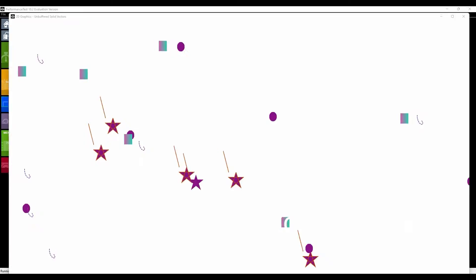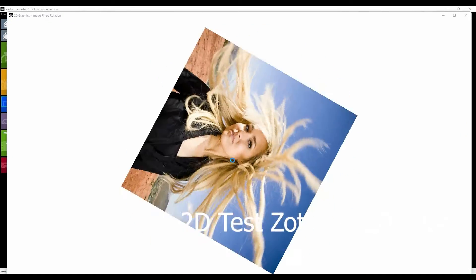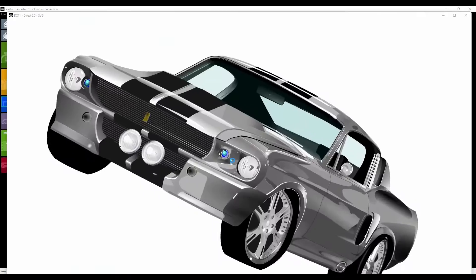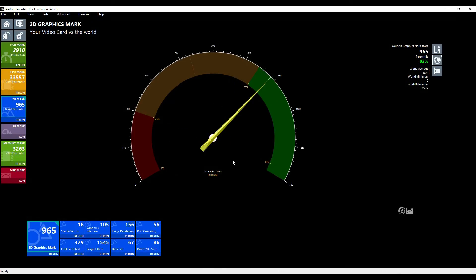We are doing the graphics test here — the 2D graphics test — to see what mark we get. I have this set up for Studio, not for gaming, so the graphics card is not going to perform as well on the 3D. But on the 2D it should be fine. The mark is 82nd percentile — 965.